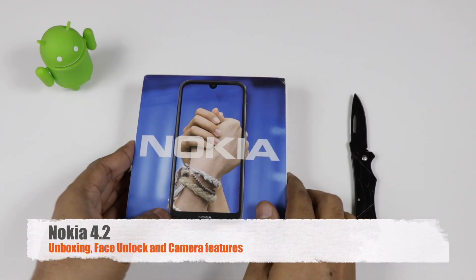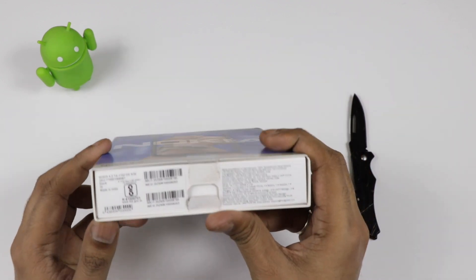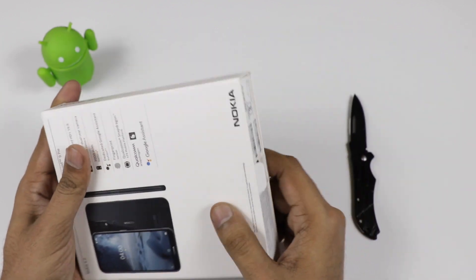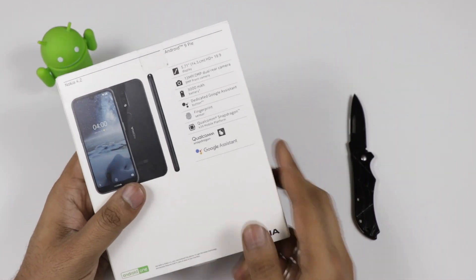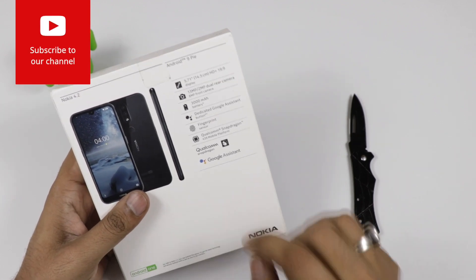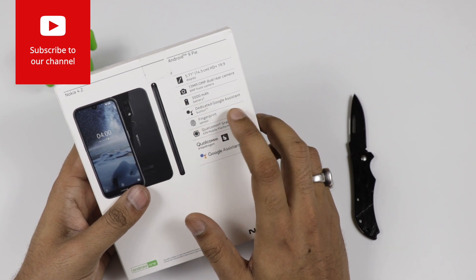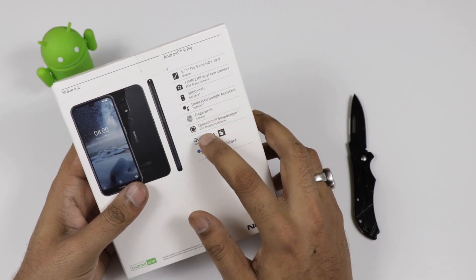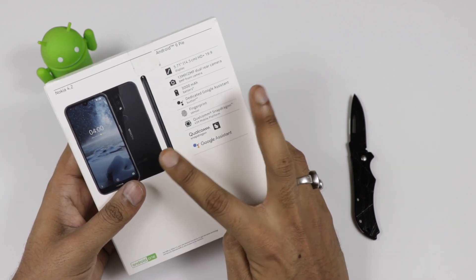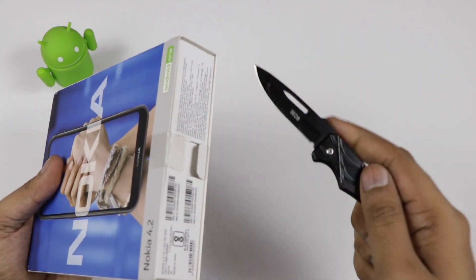Hi friends, this is Adderit and today we are with the Nokia 4.2, just launched at MWC. We are going to check out the device, the box contents, and the camera features. A gaming video will be done separately. Here on the spec sheet at the back, it comes with a 5-point HD plus display, 2.5D curved glass, 3GB/32GB variant, octa-core Snapdragon 439 processor, and Android 9.0 Pie.